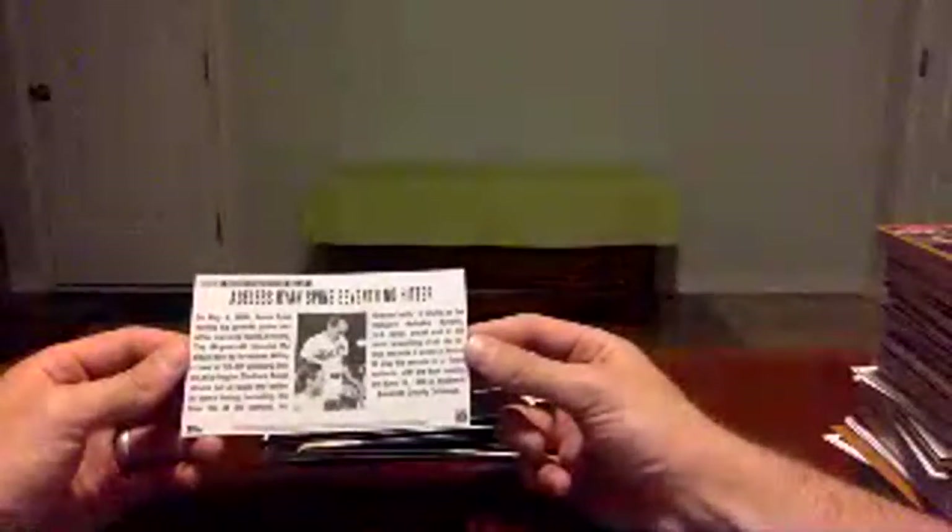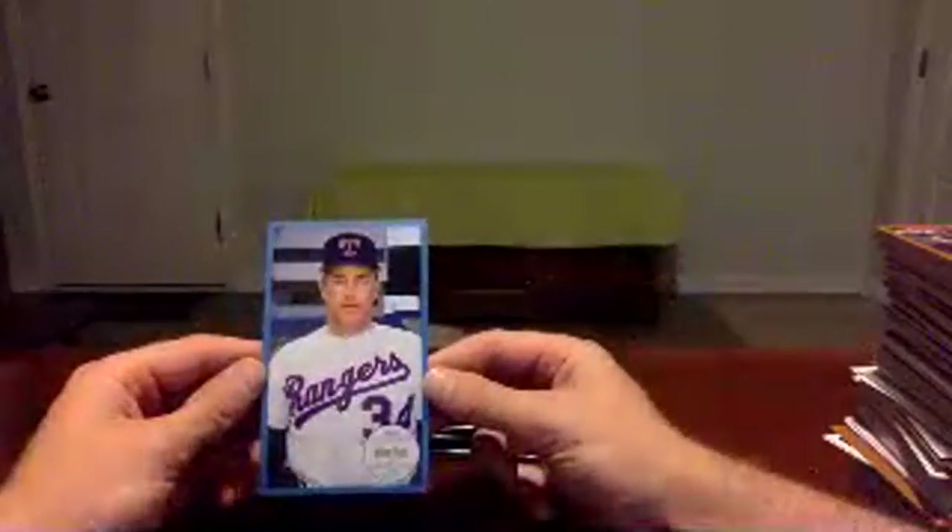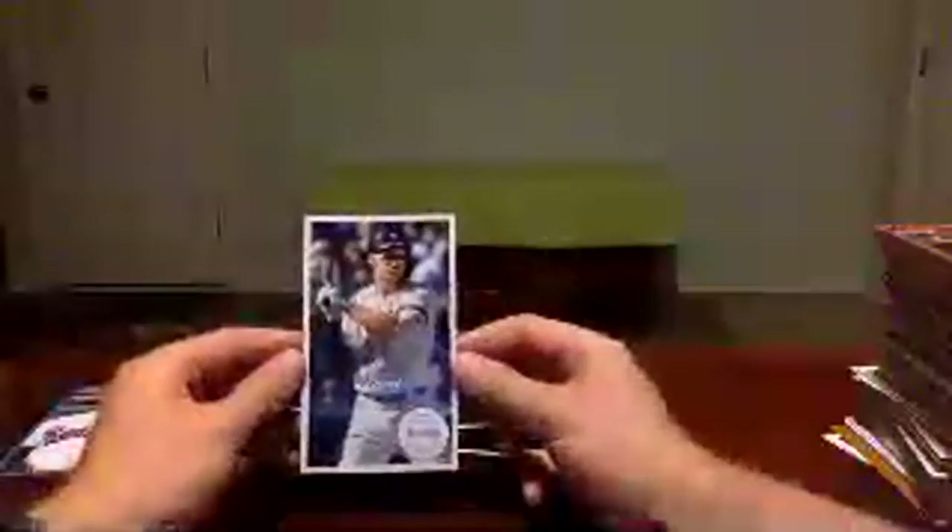Before we go on to our final review, let's open up these jumbo cards, see what we got. These things are awkwardly large. So first we have Nolan Ryan — that's a blue parallel, not numbered, but it is a blue parallel — Nolan Ryan for the Texas Rangers. I do not have a penny sleeve or top loader that fits this, so I'll do the best I can to keep it protected. Looks like we've got Aaron Judge as our second jumbo card — Aaron Judge, normal card — so one's white and the other one's blue. I didn't know these had color parallels, so I guess they do.